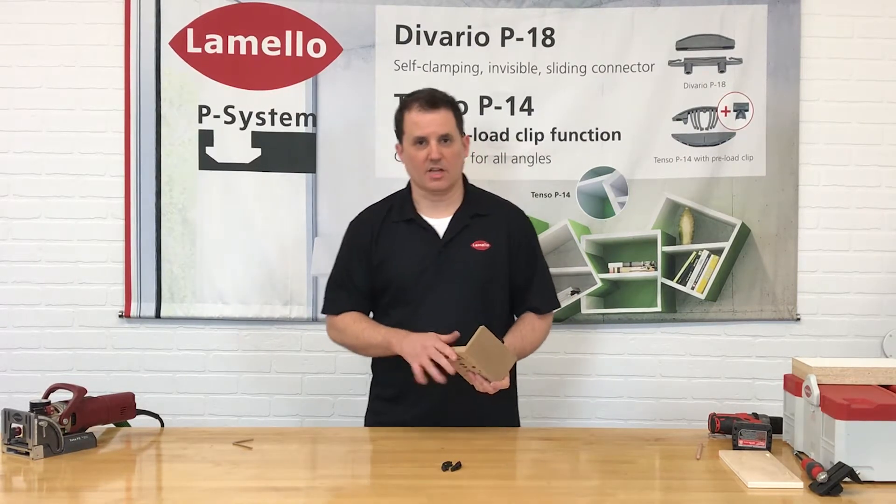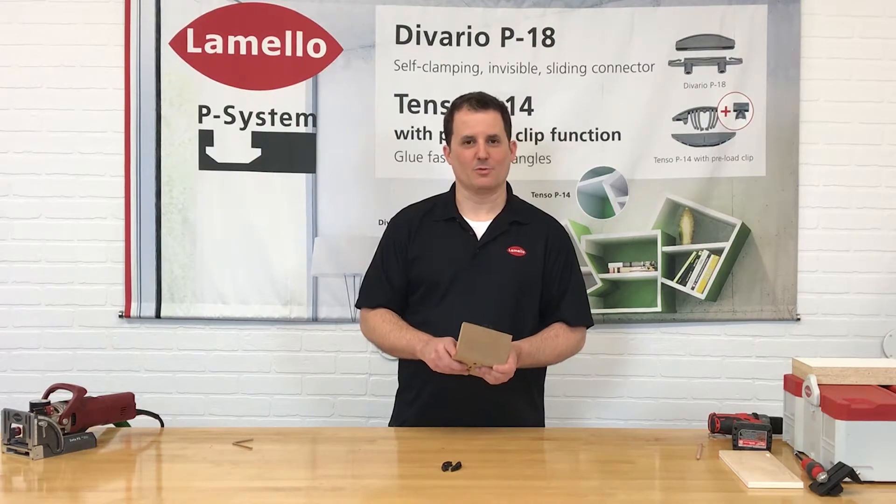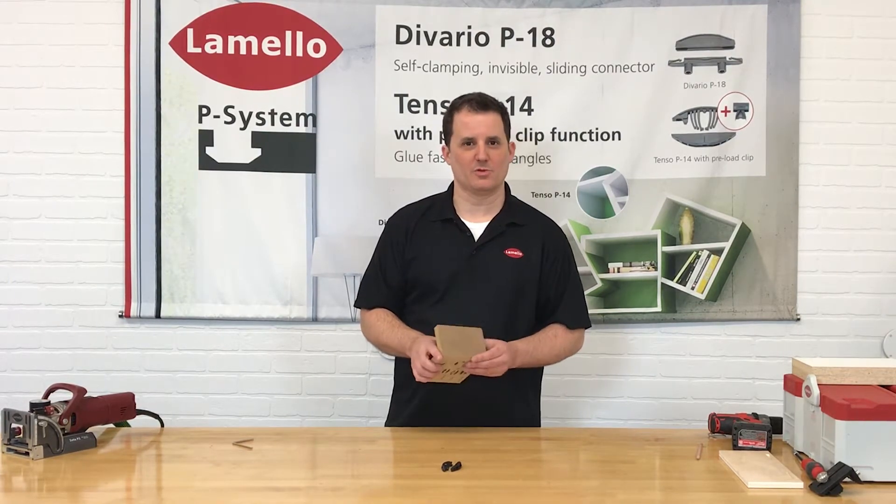So that's the Clamex. Watch the other videos for the instructions on how to use it. Thanks for watching. Be sure to subscribe to our YouTube channel and like this video.